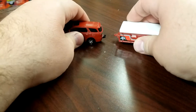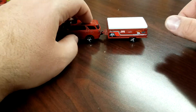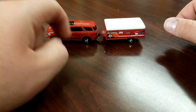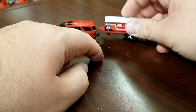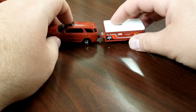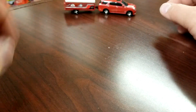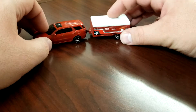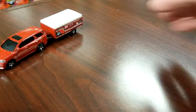This guy has the opposite problem of the last one we looked at — it's too low. The little piece that holds the trailer up actually drags on the ground just a tad. So it doesn't do all that great. It looks okay just rolling around, but it's interesting — not ideal. And that is the Hitch and Haul.